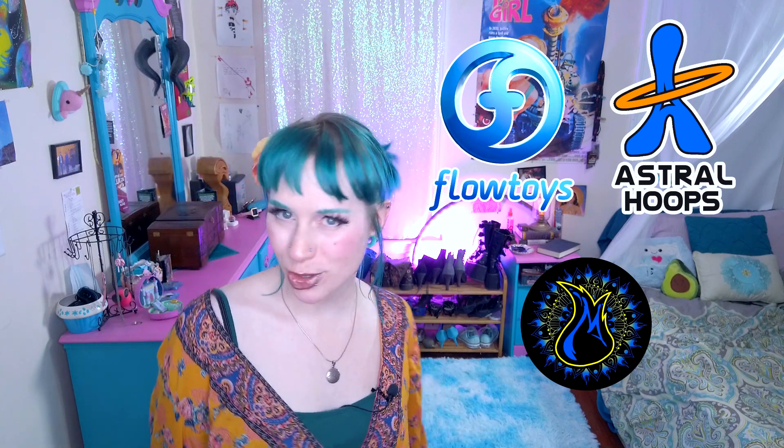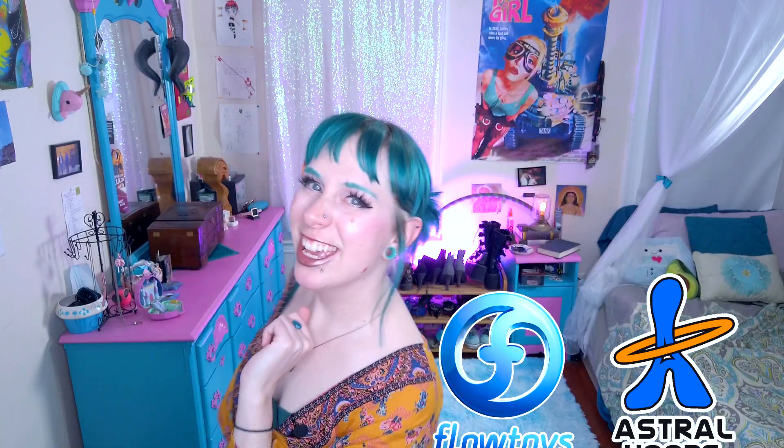And if you haven't already, go ahead and subscribe to my channel, give it a like, leave me a comment, and don't forget to hit that notification bell so you get notified when I post new content. And of course we have the wizards of the channel: Flo Toys, Astral Hoops, and Matrix Fire Safety. Thanks guys!